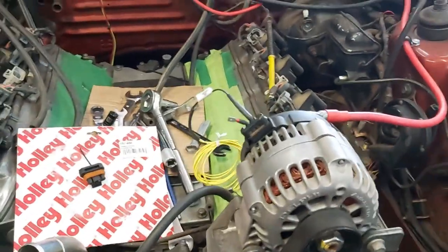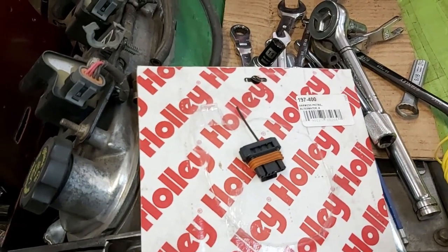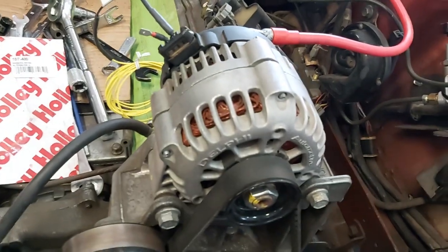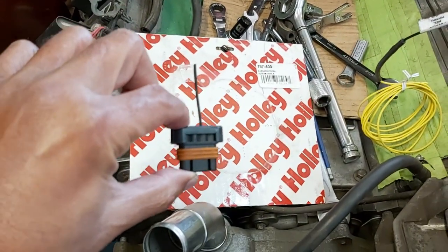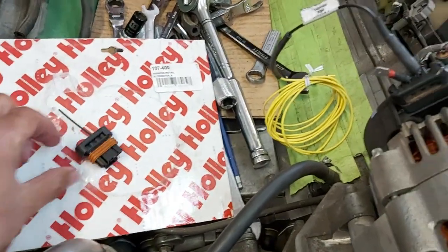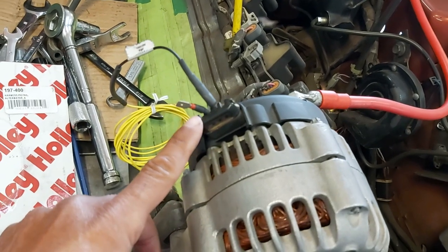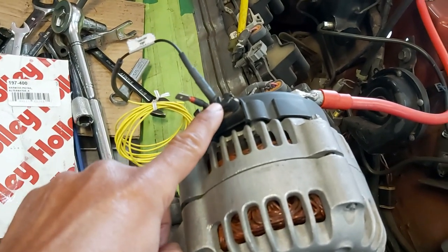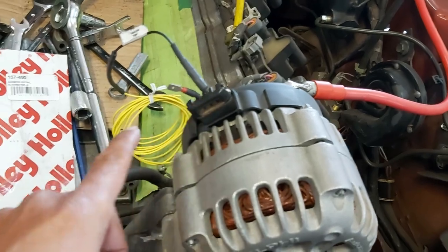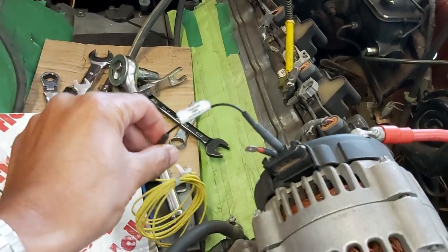A lot of guys put turbos in Mustangs because they're light and make a good car for dropping an LS into. I was a bit worried about the electrical side — not sure how to hook everything up with the existing electronics. The first thing I did was buy the 197-400 pigtail for the factory LS alternator, and I spliced the original connector into it using the weatherpack connector. The original connector has two wires.